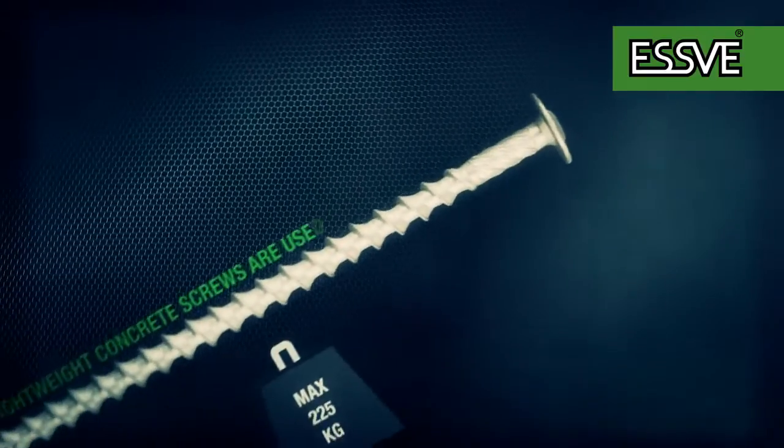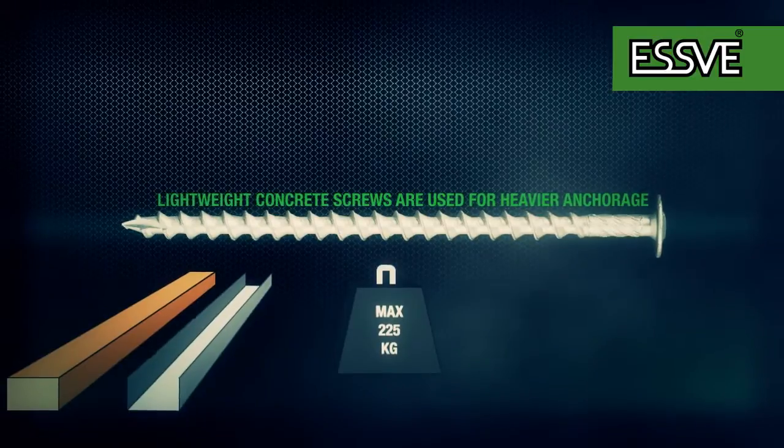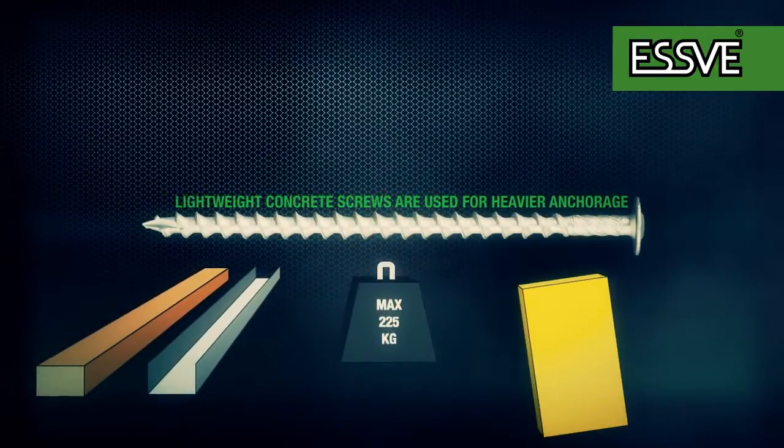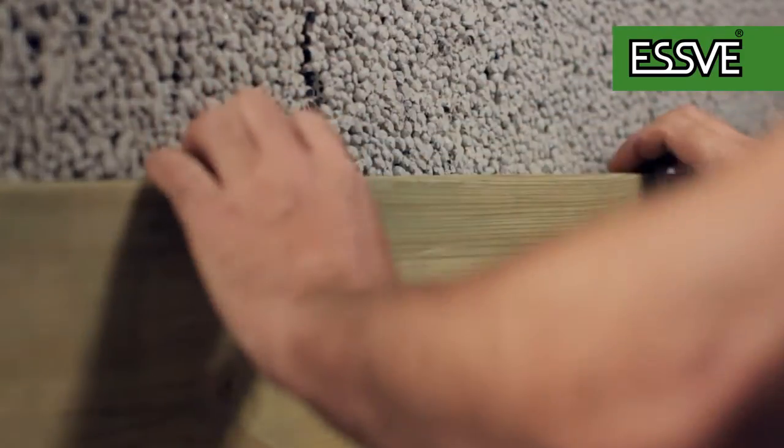Lightweight concrete screws are used for heavier anchorage. They can be used for the regulatory mounting of wooden and steel crossbars, cross-tie mounting, the installation of joinery, insulation, etc. The screw works great both indoors and outdoors.